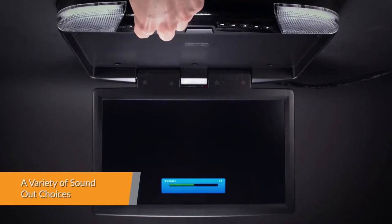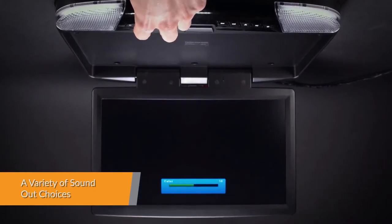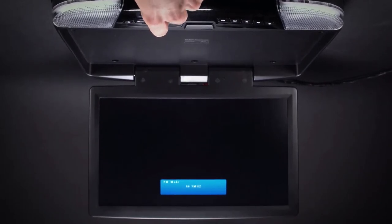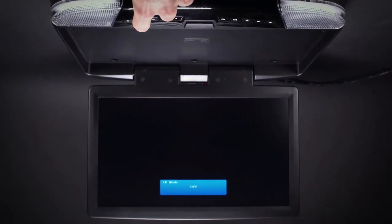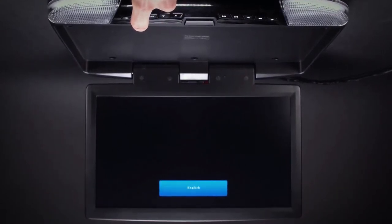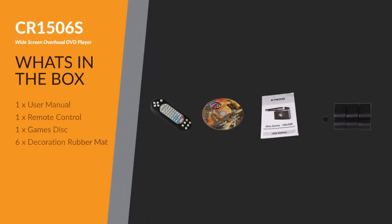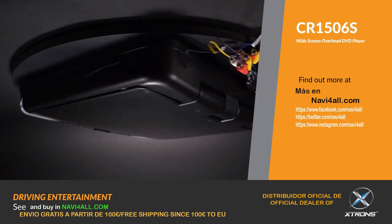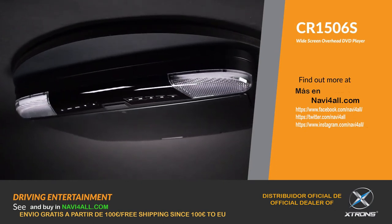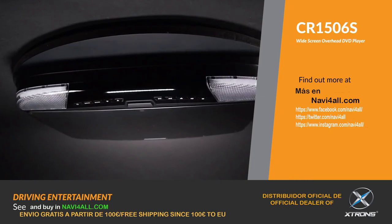Choose how you want to connect the unit to hear sound. Options available are, for example, to connect headphones via the inbuilt infrared transmitter, via your car's speaker through the FM transmitter, or through the inbuilt speakers.